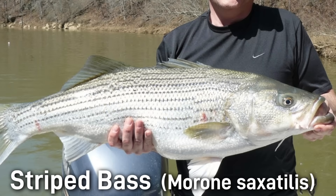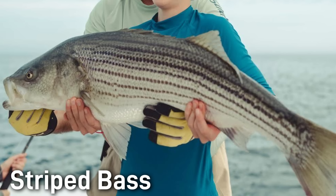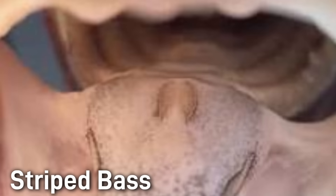Striped bass are the largest of the temperate basses, commonly reaching 20 to 30 inches or about 50 to 100 centimeters. They often weigh in the 10 to 30 pound or 4 to 13 kilogram range. They are very similar to white bass in color and pattern — bright silver with a darker back and seven to eight bold stripes, but unlike the white bass these stripes are largely unbroken and run all the way to the tail. They have a longer more slender body than the white bass and an even pointier head with smaller eyes. When looking in the mouth of a striped bass, it has two tooth patches in contrast to the single tooth patch of the white bass.